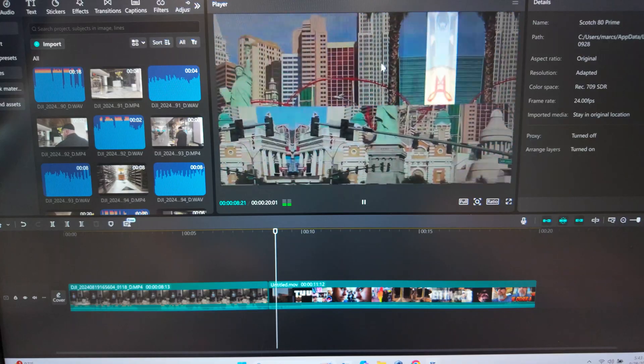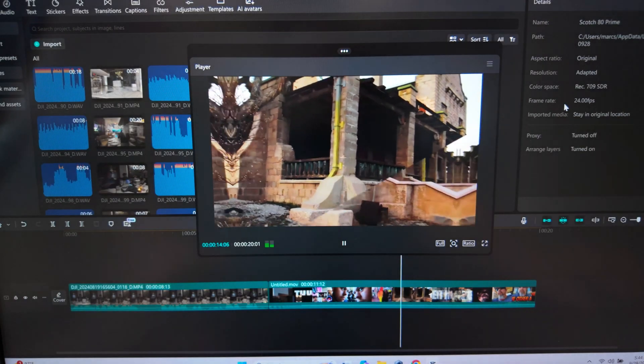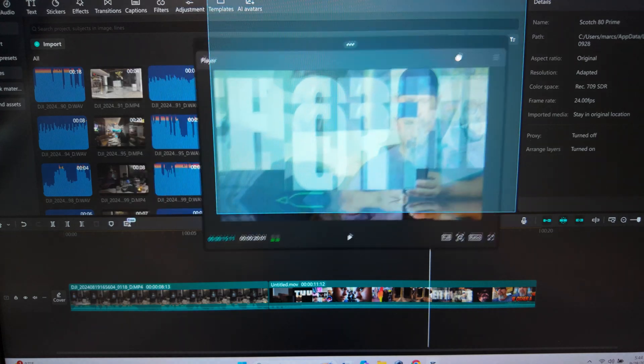The preview window in all editing programs is about this big. And then if you split it in half, so you have a preview window and your editing window, then you have two little screens this big. To me, that's annoying. I always want to have it the size of the monitor, but then that would encompass the entire editing program. You can pull it out of the editing program, you can expand it, but then you have to shrink it back down and put it back in its place to keep editing. And that is kind of a pain in the butt, especially when you're color grading.